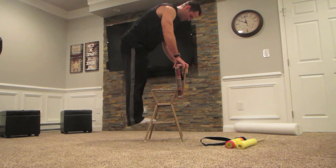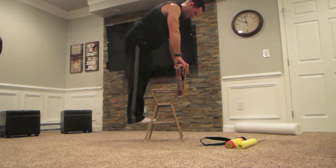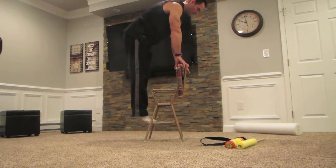Let's start with some calf raises. We're just bringing our heels down and raising them up. You could do this on your stairs, on a curb, on the bleachers — there are a number of different places you can do your calf raises.